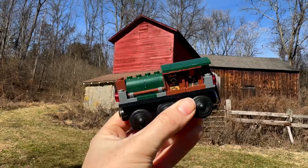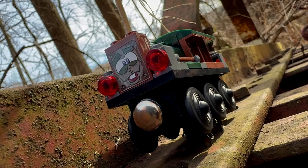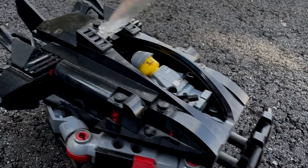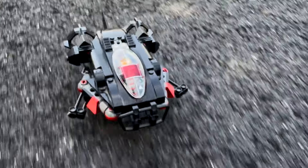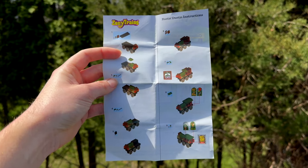Hello everyone! The creator of Zanytrain sent me a sample of Rustin Dustin, a brick-built character on a chassis compatible with Lego and other similar plastic brick brands. Rustin Dustin comes with his own set of building instructions.